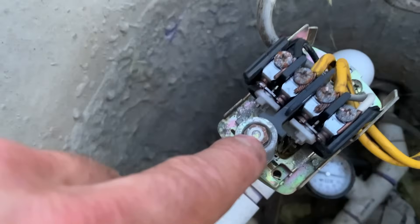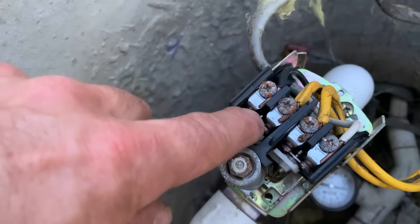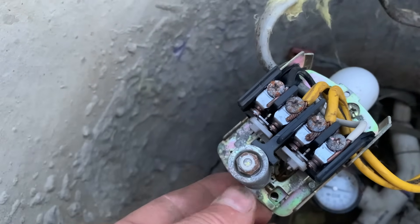This black wire and this white wire are 240 volts from my panel and these yellow wires go down into the actual well — down to the well pump. So connecting that with those contacts is just making and breaking that connection based on pressure in the pipe.